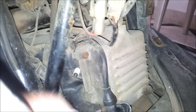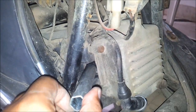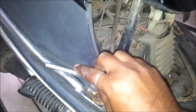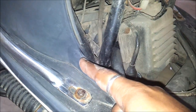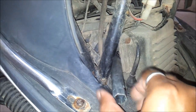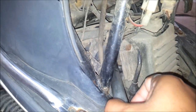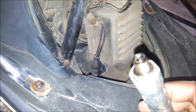Take the tube spanner. You have to turn in this direction. This is how your spark plug will come out.